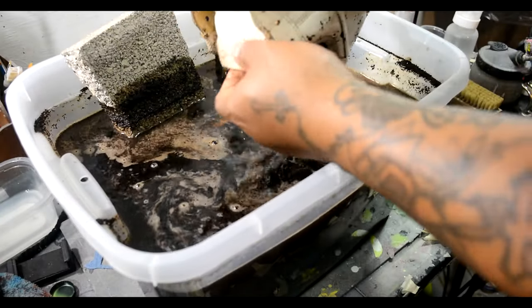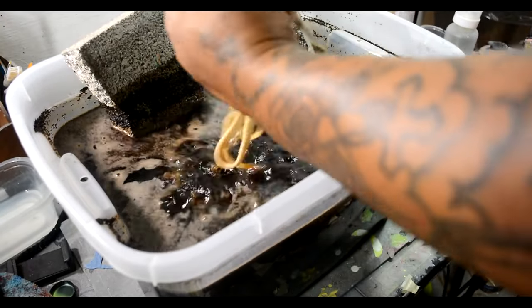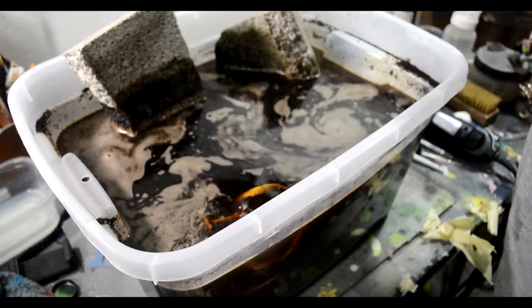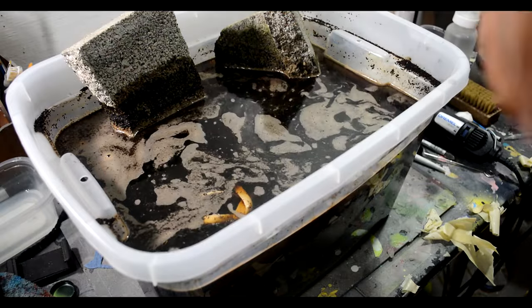After I let them soak for about an hour and achieved the color I was looking for, I took them to the sink and cleaned them out — got rid of all the coffee grounds, tried to get the coffee smell out of the shoe. Then let them sit for about 24 hours to air dry after you rinse them out.